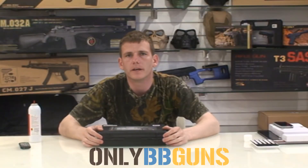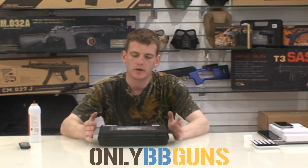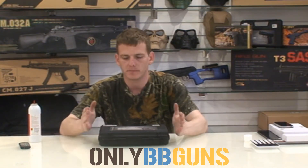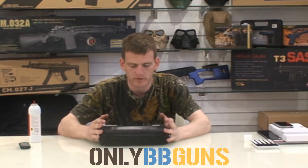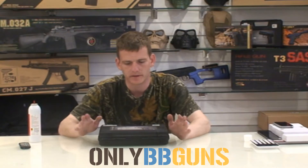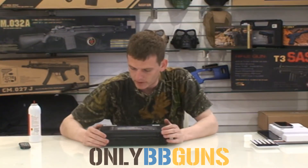Welcome to Only BB Guns video review channel. Today we're going to be looking at the HFC HG 175. Now this is modeled on a SIG — I believe it was the 226 or 229. Correct me if I'm wrong.